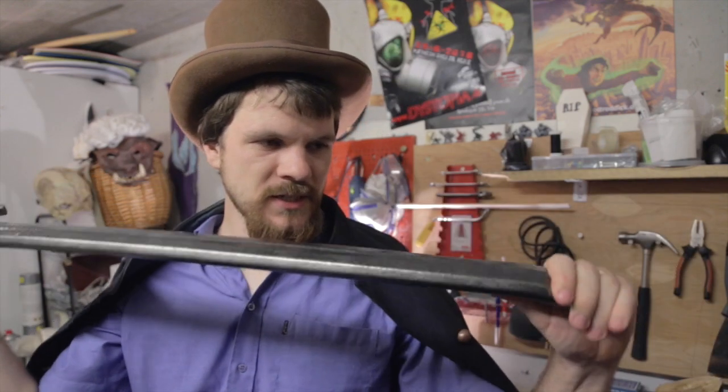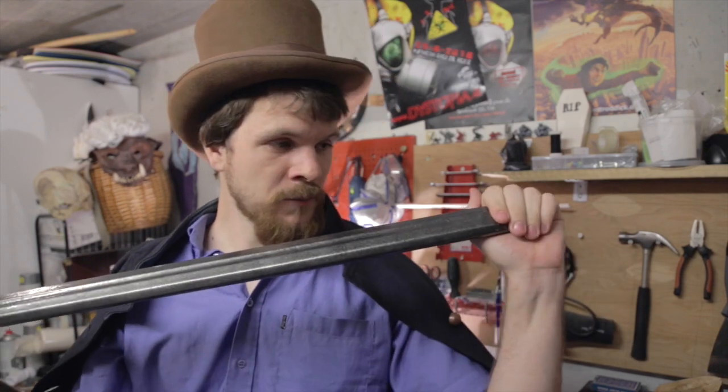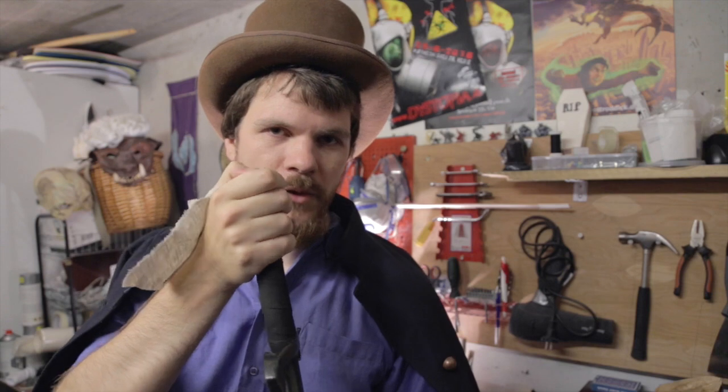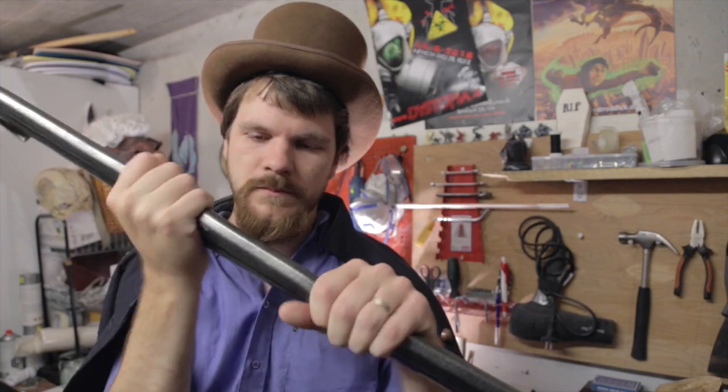On swords like these, you also want to test the end out here — you don't want it to break. But you do want to test how flexible it is and if it's broken or not. You can usually tell. Also check if you can feel the end of the core down here — you shouldn't be able to do that. But all in all, these are good weapons.